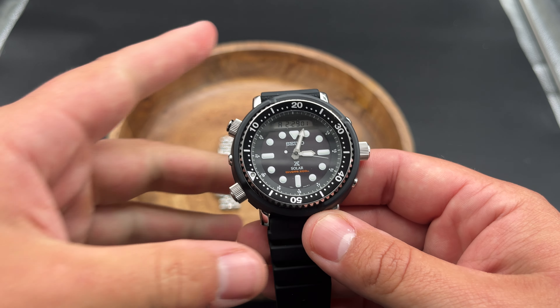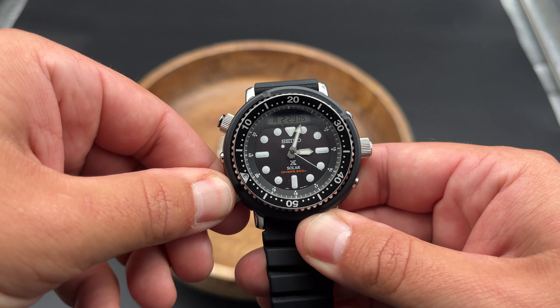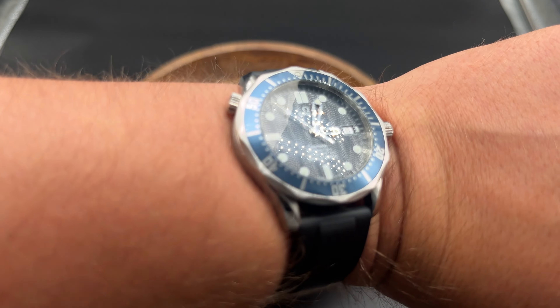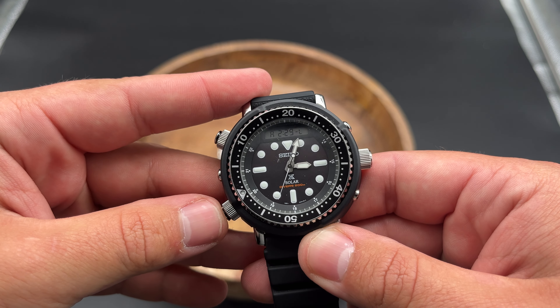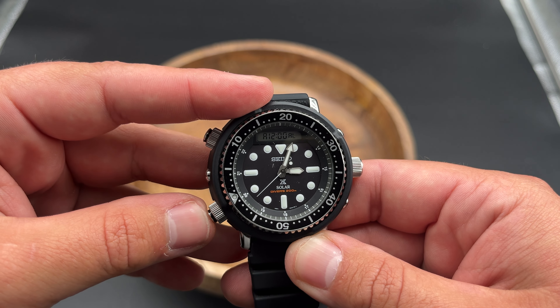Apparently a lot of these 2023 model Arnies are defective. So I'm going to unscrew my pusher here to cycle through the settings. We can see it says it's Saturday the 5th — well, today is the 6th, and it's not Saturday. If I cycle through, we have our second time zone, which I'm not using, our stopwatch, and our alarm.